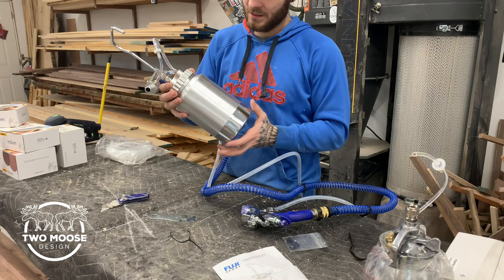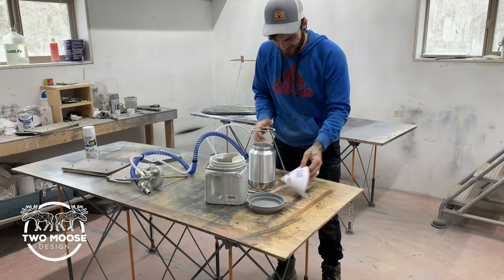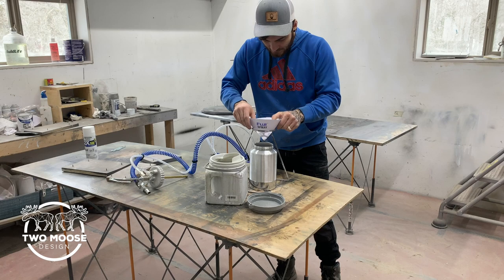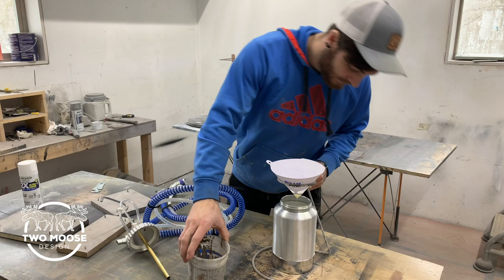Open this up and see what's in here — there's nothing in there, it's empty. It's like a siphon system. I got this strainer off Amazon a while back, I'll add a link to it — it's perfect for this. Strain everything, always strain your stuff. This is just finishing up. We have a Mini-Mite 4 Platinum — that's the system we'll be using with this setup.